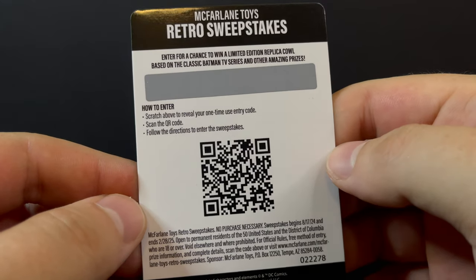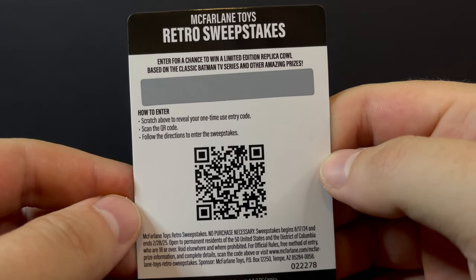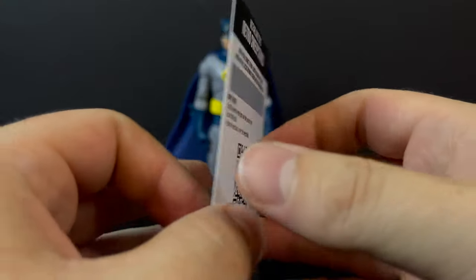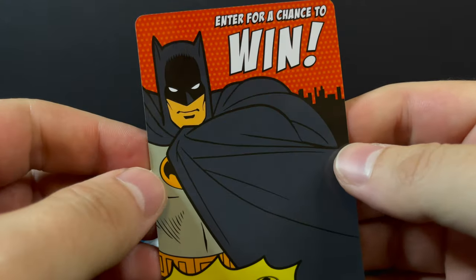So coming up on another episode we'll see if we won — who knows. I think that's very interesting. Very retro, very cool of them to do a sweepstakes.